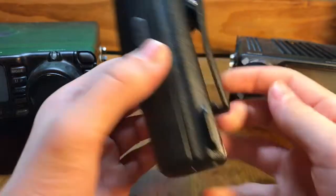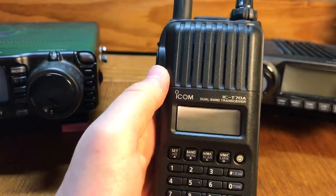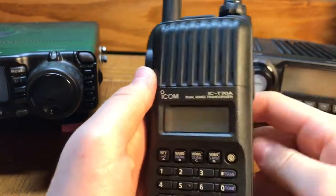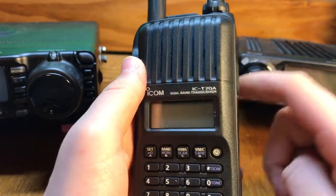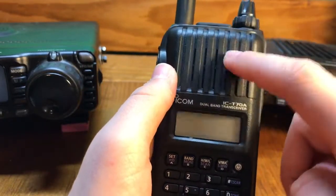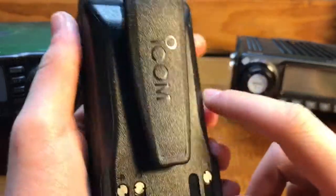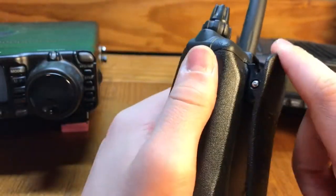This is an ICOM dual band handheld transceiver — 2 meters and 70 centimeters dual band. This is one of their newer ones, a little bit different than the Yaesu. The Yaesu's screen is up here and the speaker's down here; they flip-flopped it. Definitely much newer than the FT-60, I believe that's the model.